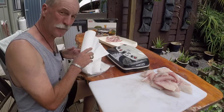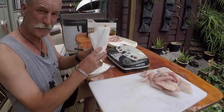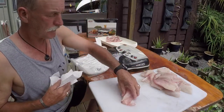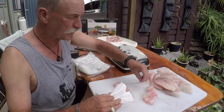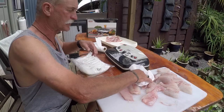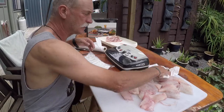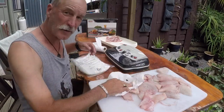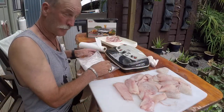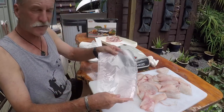We're going to vacuum pack a few fillets now. First thing we need is paper towel — liquid is our worst enemy when vacuum packing fish. It gets into the machine and into the seal bars, which can play hell with the sealing on the bags. You don't have to be pedantic about it, but a quick dab with a paper towel on the fillet before it goes in the bag makes a big difference.